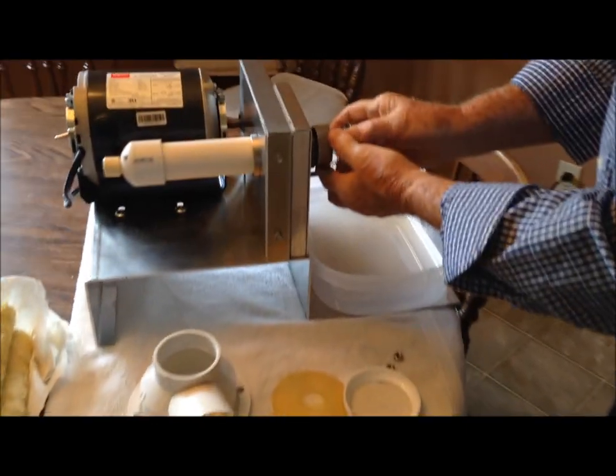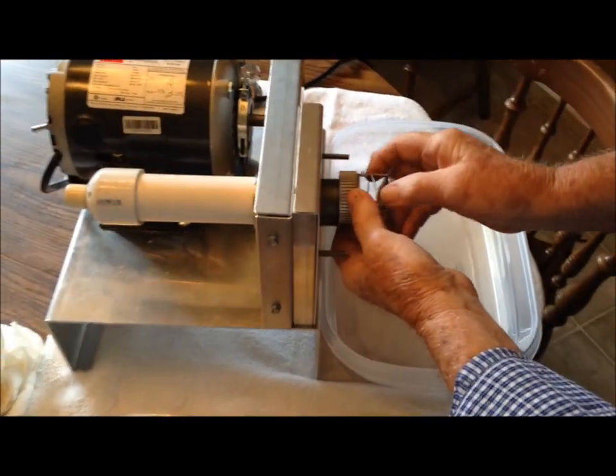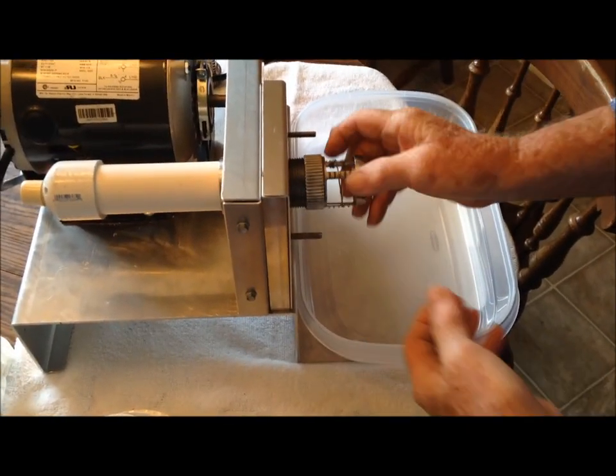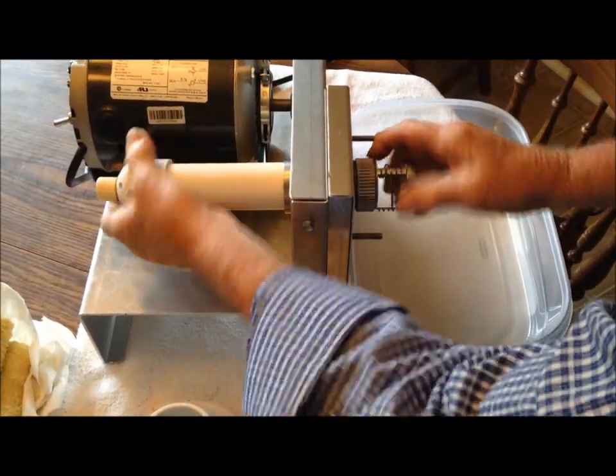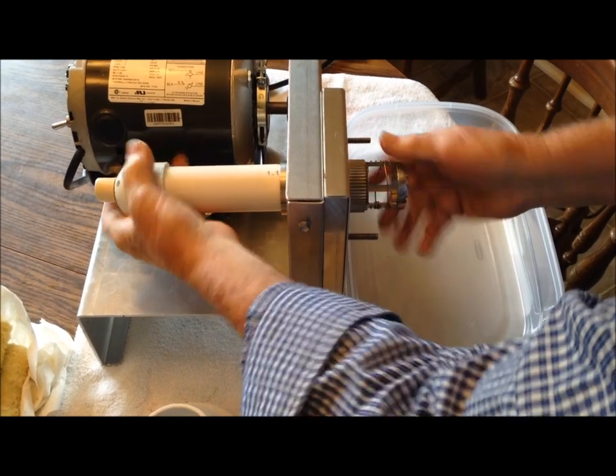Once we have that on there, we can take the blade and just screw the blade onto here. We can use this to unscrew it, take it off with it, and all we've got to do is just screw it up nice and snug.